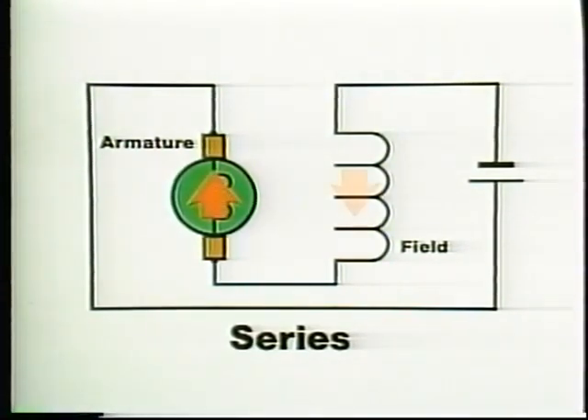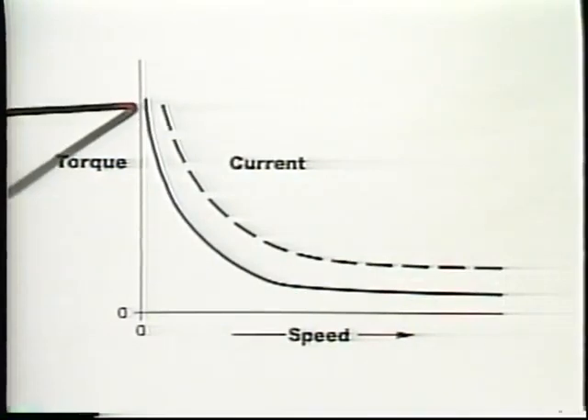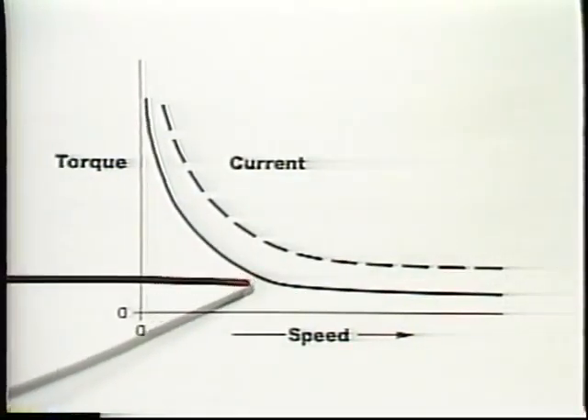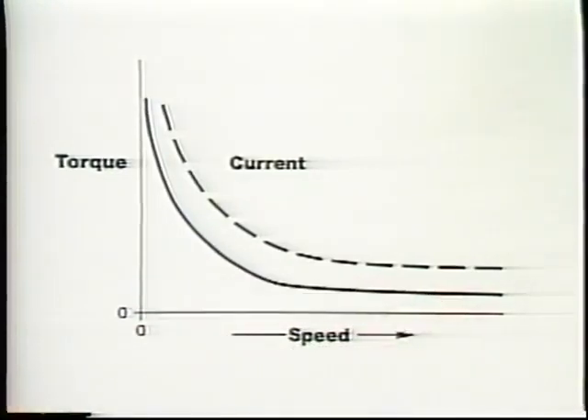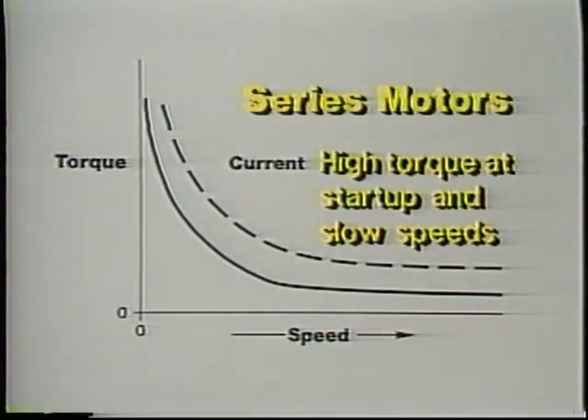As the armature starts to turn, counter-EMF builds up and reduces current in the armature. But since the field is wired in series with the armature, the current in the field coils is also reduced. Both of these effects reduce torque. So the torque exerted by a series motor drops off rapidly at first, though the curve flattens out at normal operating speeds. Even though the torque drops off quickly, series motors produce exceptionally high torques at startup and slow speeds.